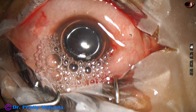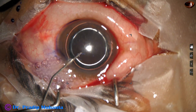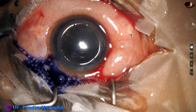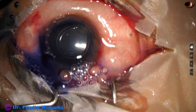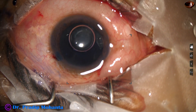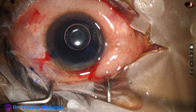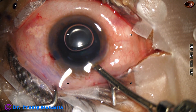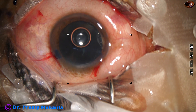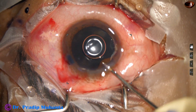An air bubble is injected to fill the anterior chamber. Beneath this air bubble, trypan blue dye is applied over the anterior capsule. This is adrenalin. Phenacaine has also been applied so that we get some more anesthesia. Intracameral lignocaine has been used. Along with that, there is tropicamide and phenylephrine to keep the pupil dilated. In hard cataracts, if we get a dilated pupil, management becomes comfortable.